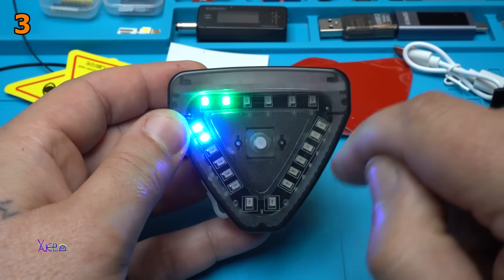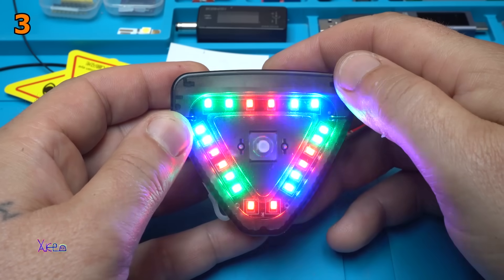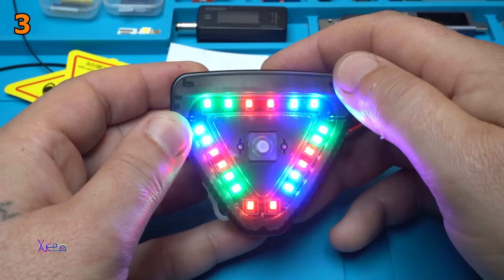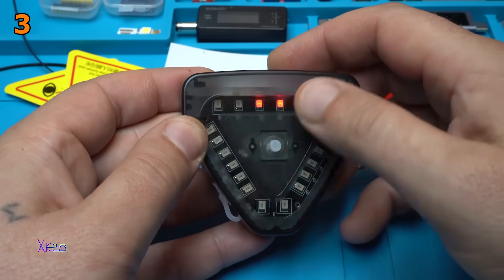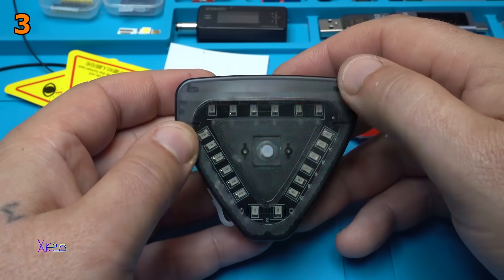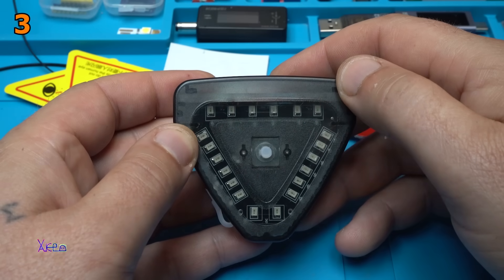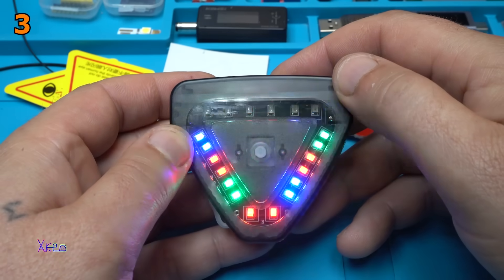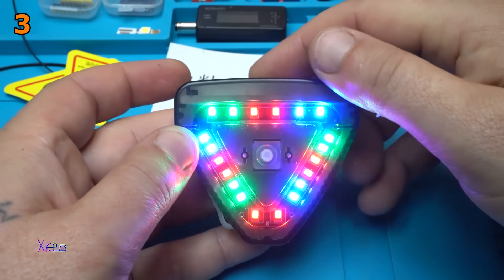This is rotating LEDs. Also flashing but with the same speed. And what is this? Different patterns for blinking — different modes. Beautiful.